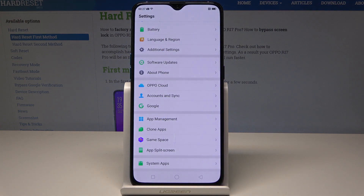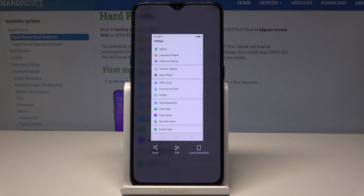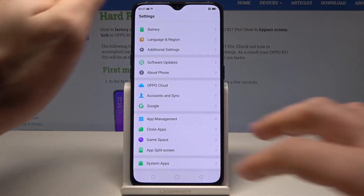You can also use the second way of taking screenshots — just use the three fingers swipe down. So let's use three fingers right here and swipe down.